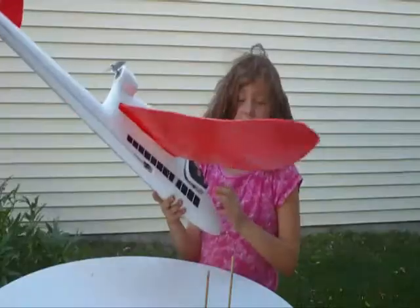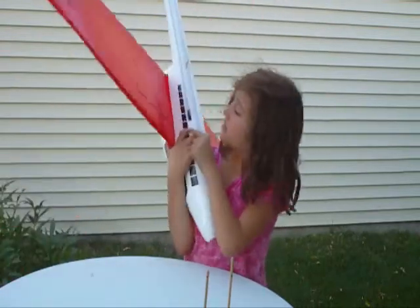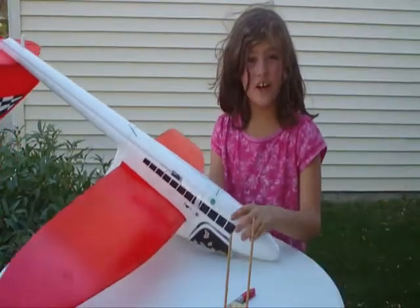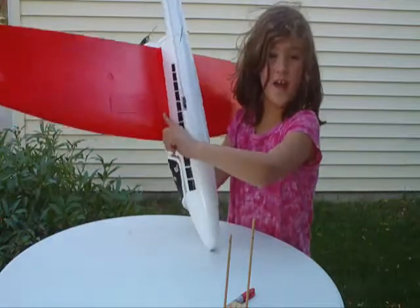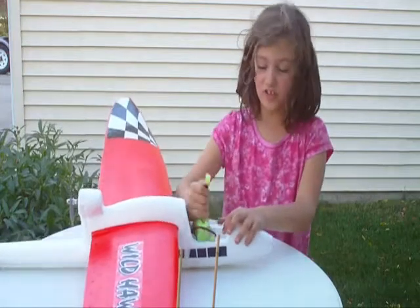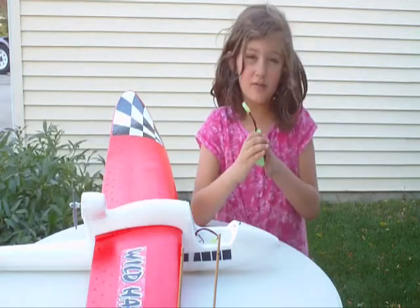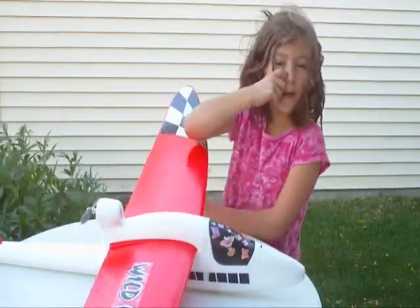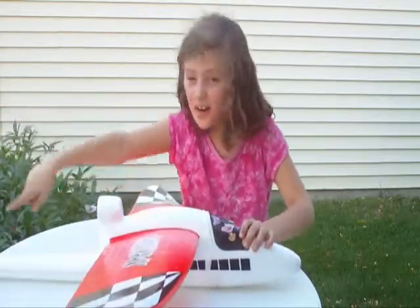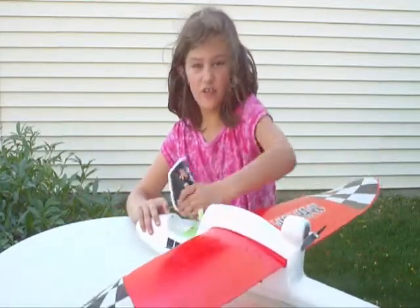The Wild Hawk tends to be tail heavy. Even though we know the center of gravity is right here, we know it should be a little more forward. A good spot for the Wild Hawk CG is right in front of the spar insert. We might have some trouble flying because of the battery position, so we might move the battery up a little bit and then recheck the CG. The Wild Hawk is a three-channel airplane — its three channels are power, rudder, and elevator. All we have to do is move the battery up a little bit and then it's ready to fly.